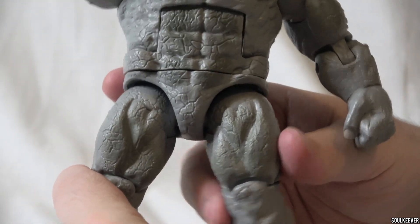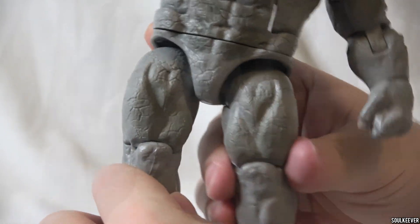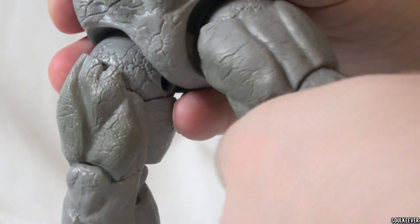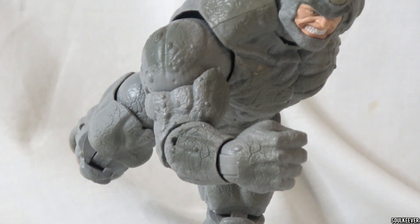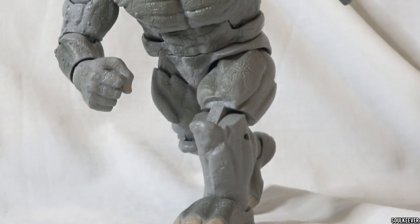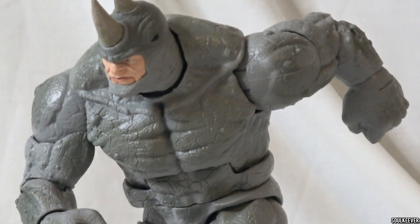Another piece that really stands out on Rhino are the ball-jointed hips, and this is something I actually do not have a problem with, because I personally really like ball-jointed hips when they're well done. They offer a lot more movement in the legs than we see on a lot of Marvel Legends. I had a much easier time getting Rhino in all kinds of charging positions because of those ball-jointed hips, as opposed to the Hulk, whose hips I had a really hard time operating. I can almost get Rhino's leg to stick out 90 degrees at the hip.